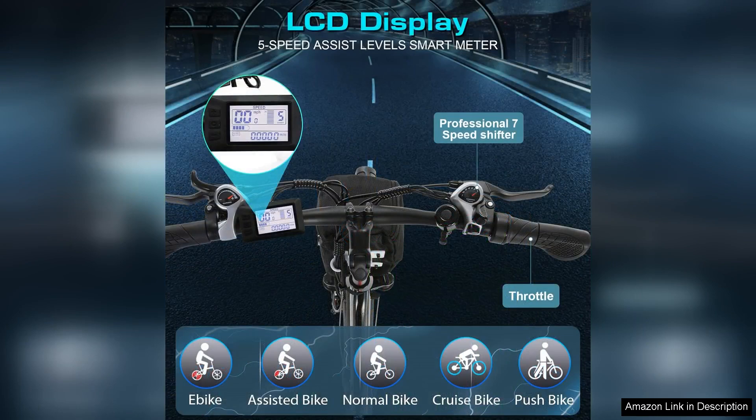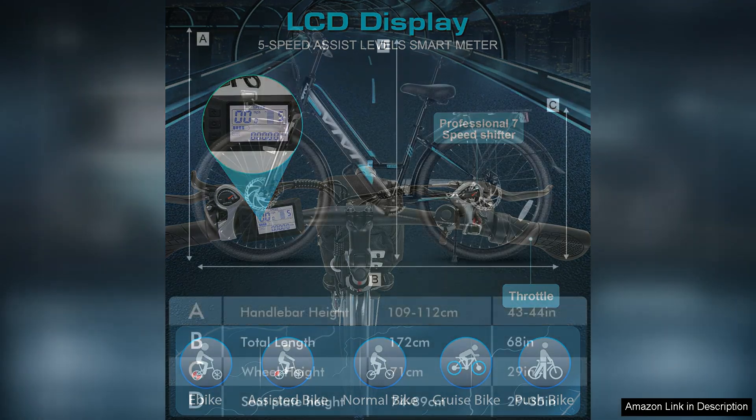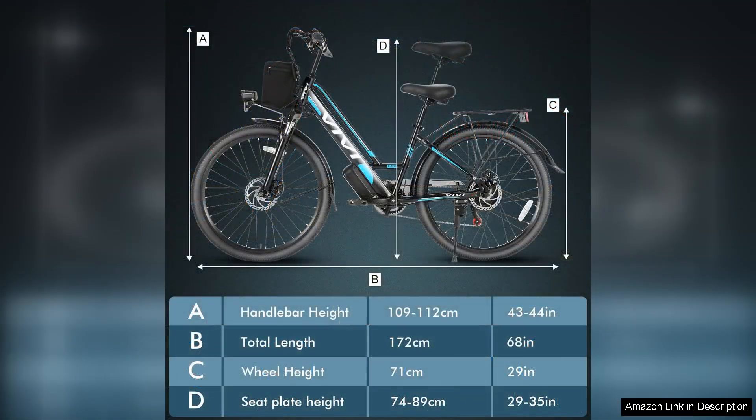The bike comes equipped with a removable lithium-ion battery which provides a remarkable range of up to 50 miles on a single charge, depending on the rider's preferences and terrain. This feature is particularly beneficial for commuters who need a reliable power source for their daily journeys.